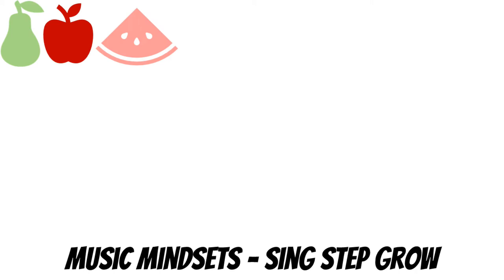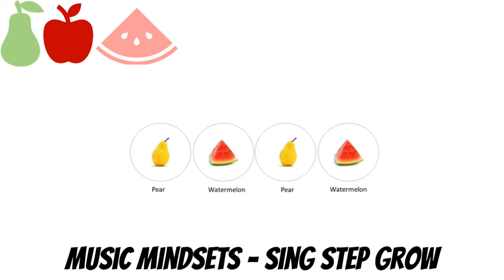So using watermelon, pear, and apple, we're going to turn to the Music Mindsets YouTube channel in their Sing, Step, Grow series — why don't you try following along? One, two, ready, say.